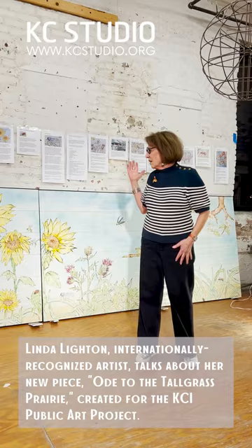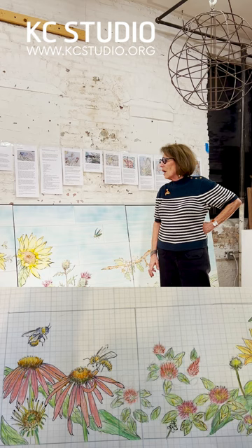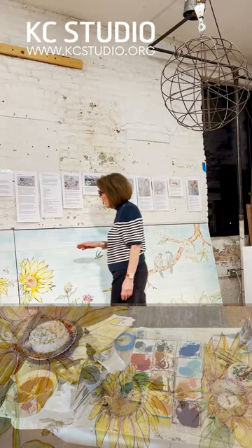I thought I would talk about the tall grass prairie — what are we going to talk about here at the airport? So I started researching all these things. I made a drawing of what I thought, and then I made a 20 by 4 foot piece of plastic and took it out there. Oh my god, you've got to stand back 50 feet, so I had these flowers this big because I was really going to shove it full. But do you want to see what's going on? I had to really enlarge everything.